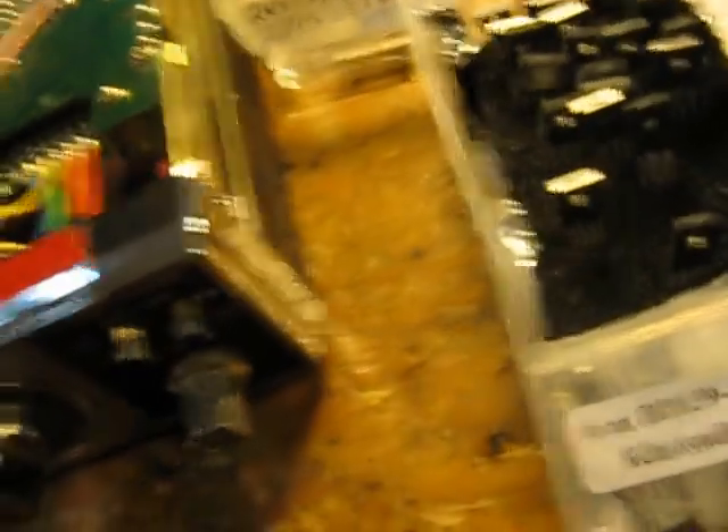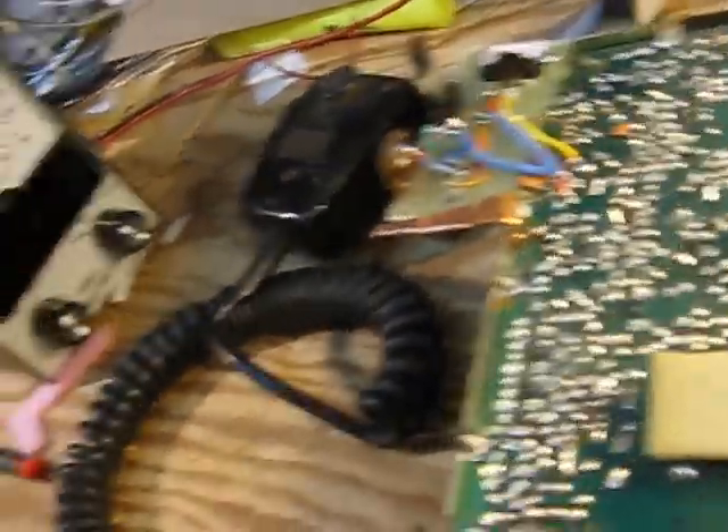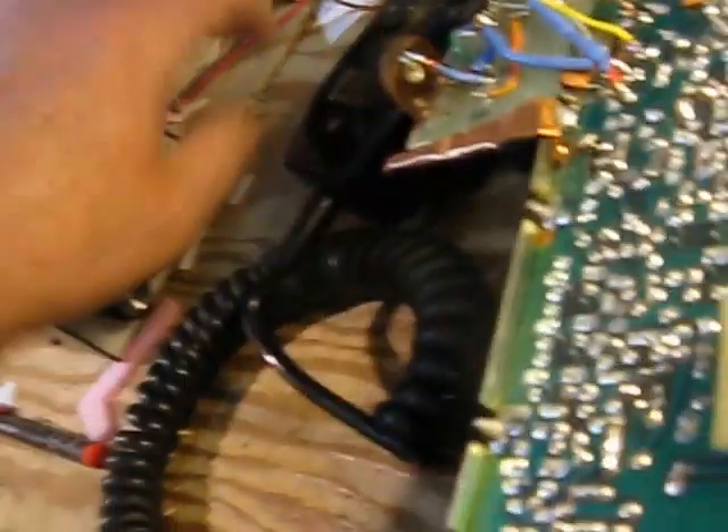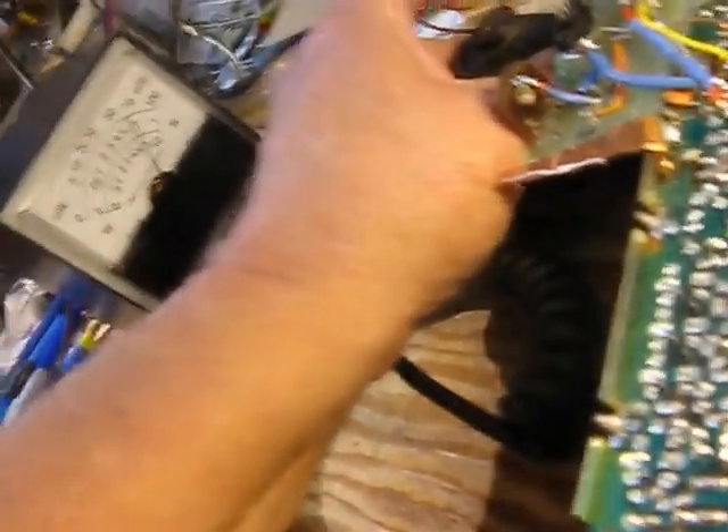Here's some other ones that work fairly well even though they are from the East — BD139-16s. I'll try one of these in here. It's not very good — about 70 milliwatts. Let's forget about that one for now.